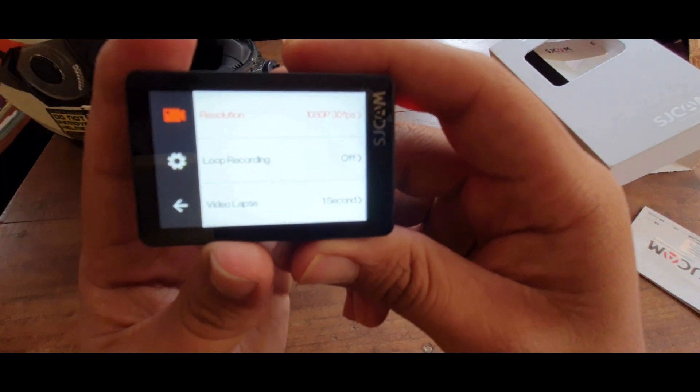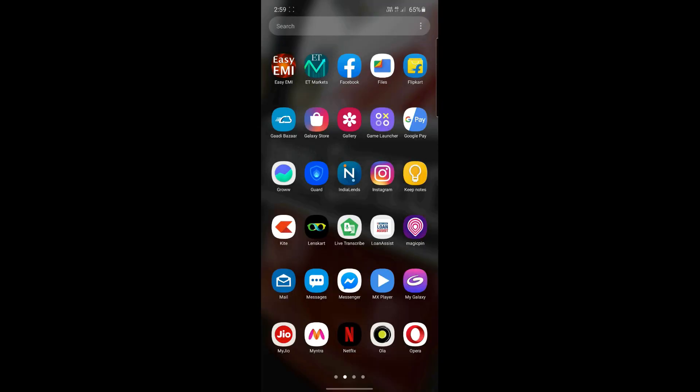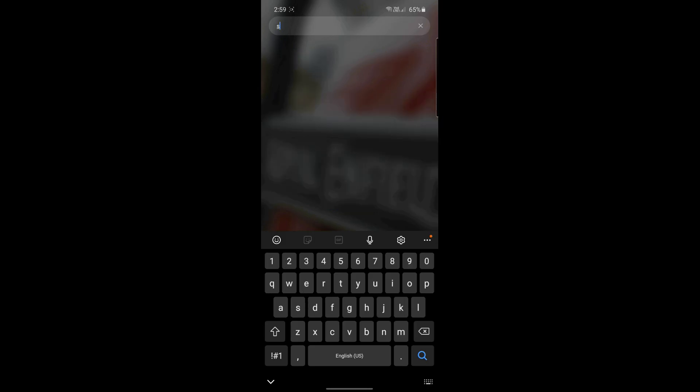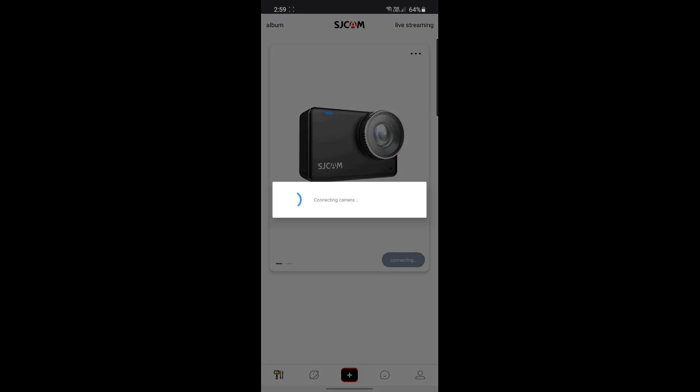I'll switch to my phone and show you all the options available. You need to connect to the camera's WiFi first, then open the app — I've already downloaded and installed it, it's pretty straightforward. Click on 'Connect to Camera' and here you can see the live feed from the camera.